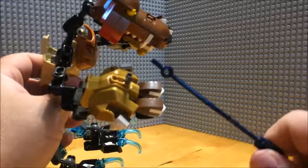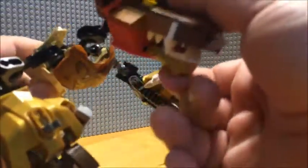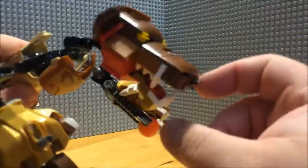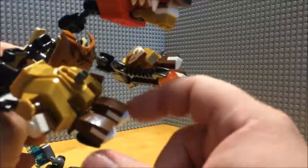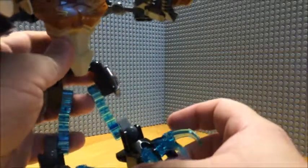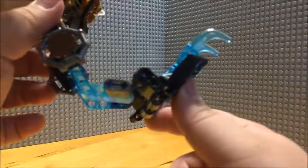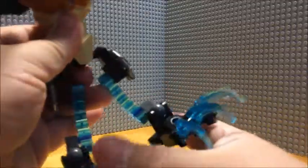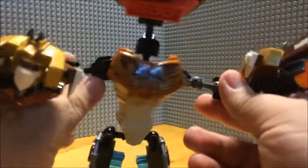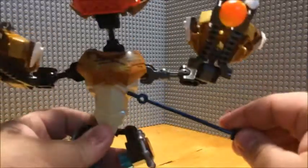Used Chima's bear tank brawler — pieces from the bear's tank for the arms and the head. And Sir Fangar's saber walker parts for the legs of this character. And pieces from a Bionicle character for the torso area.